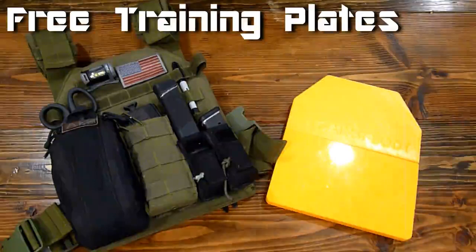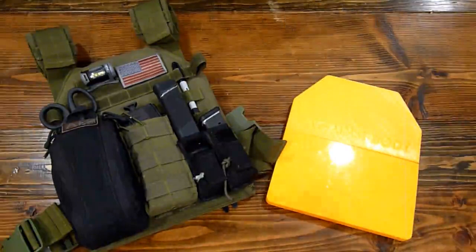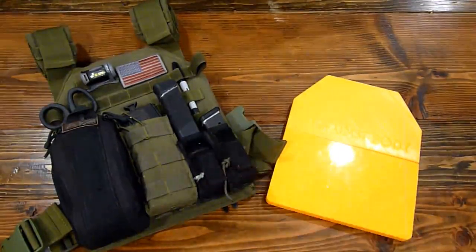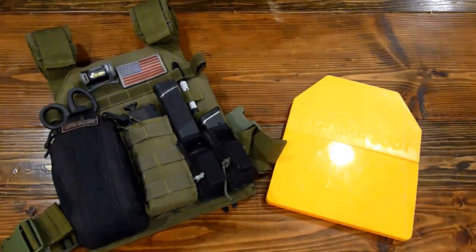I'm going to tell you how to get a free set of training plates — plates you stick in your plate carrier in place of your ceramic plates. If you don't want to get too rough with them during training, you might want training plates instead. Or maybe you just bought your carrier and you're waiting on money to come around to get some actual real bullet-stopping plates.